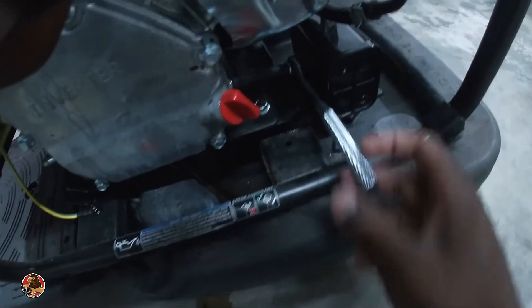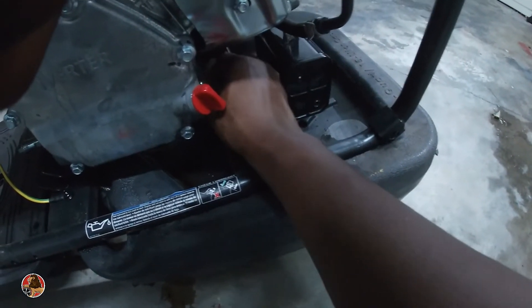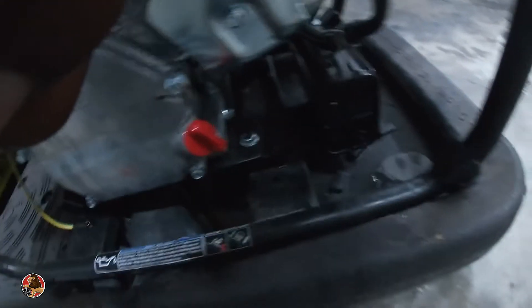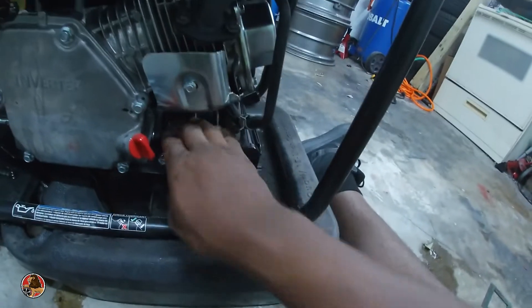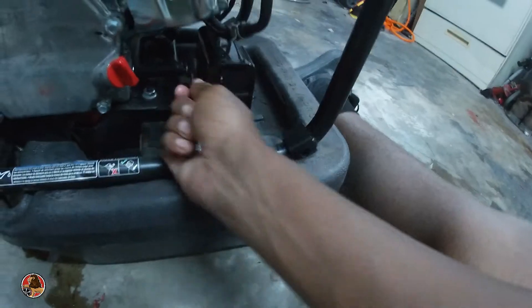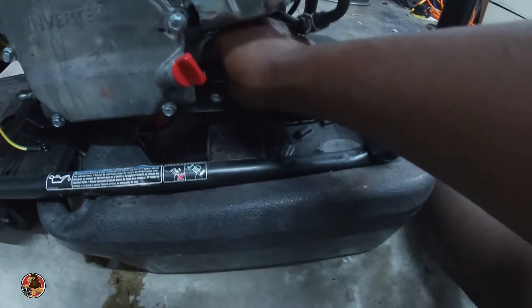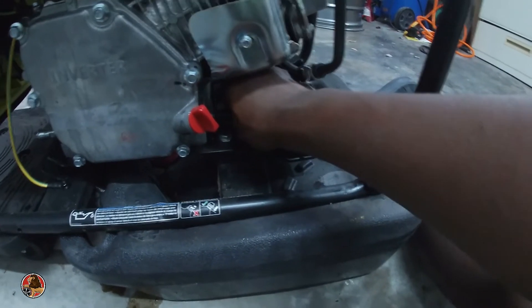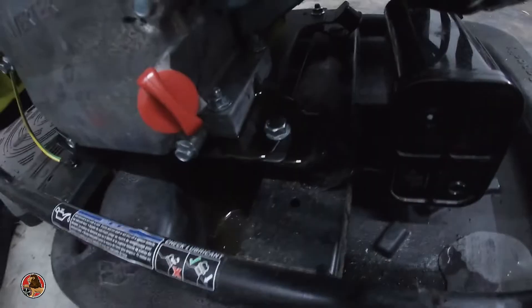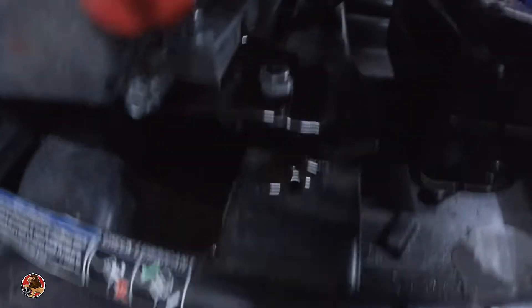Right now I'm about to change the oil in this thing because it's past time. The oil plug is in the weirdest place ever, but it's been past that time. Changing the oil is pretty simple and straightforward. I'm trying to get better when it comes to maintenance because that's super important — this generator wasn't cheap, it was like five hundred bucks. And that oil needs to be changed for real — look how black it is.